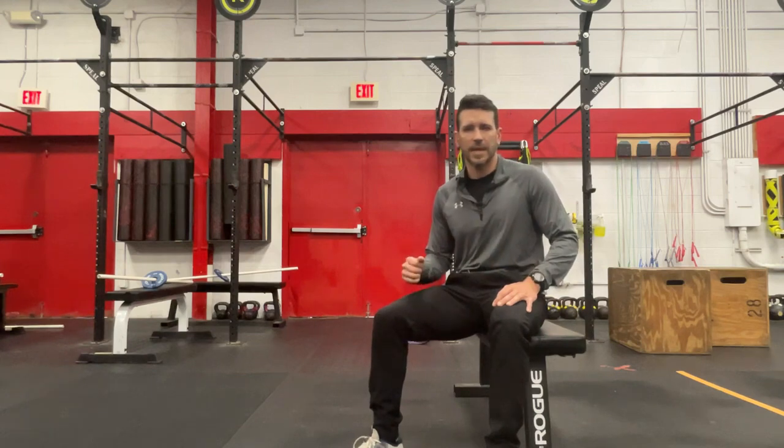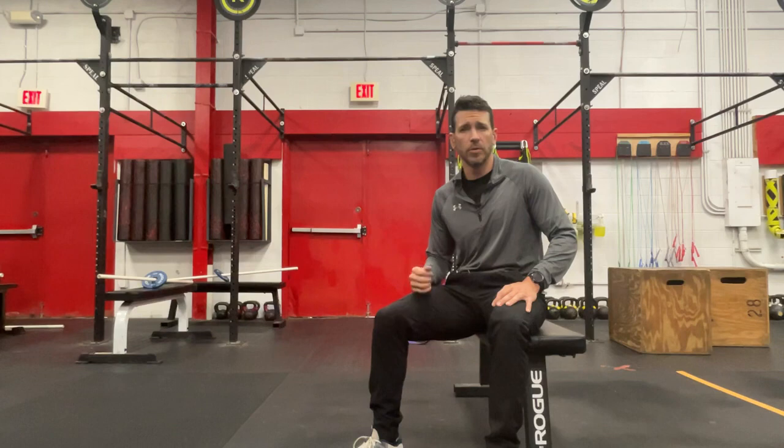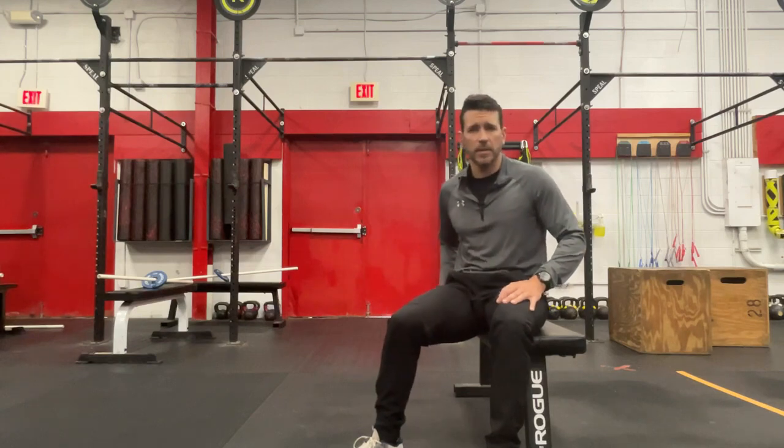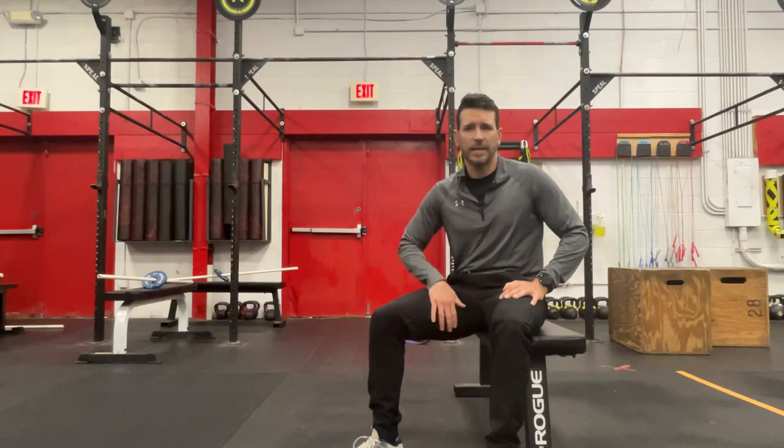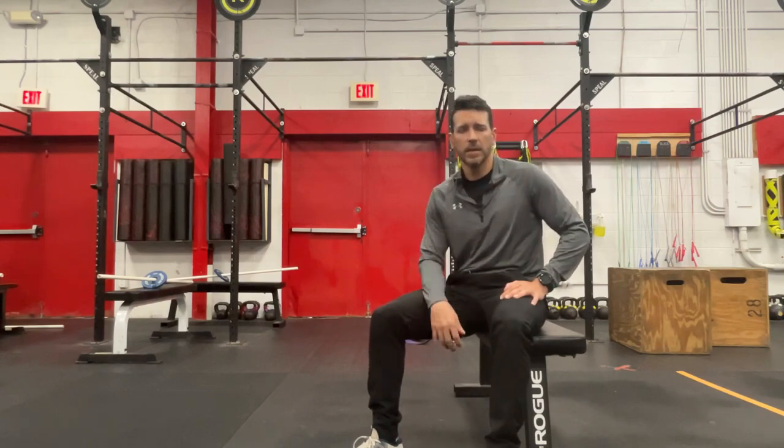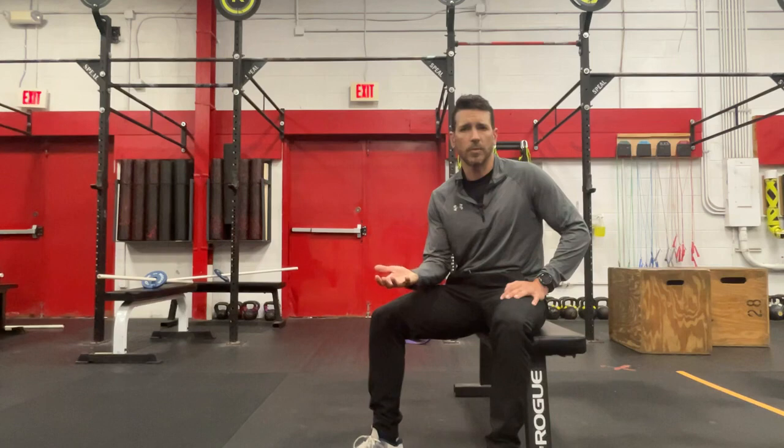We talked a little bit about that side plank clamshell hold to work the outside of the hip. Today I'm going to give you guys the Copenhagen plank, which is going to work more of these adductors — the big muscle on the inside of the hip, and certainly an important muscle when it comes to getting out of that deep position, or what we call the hole position, in the squat.